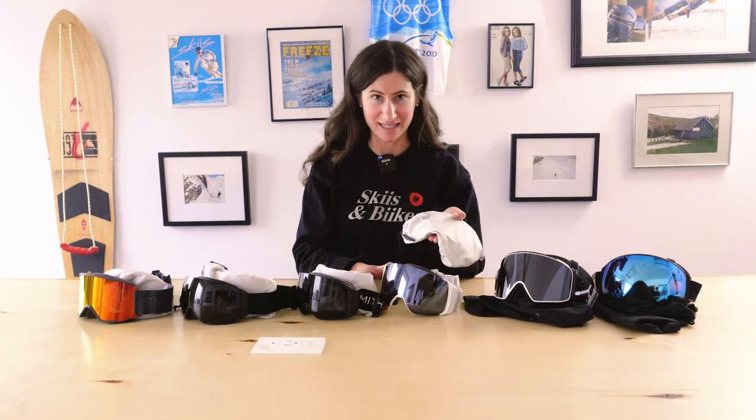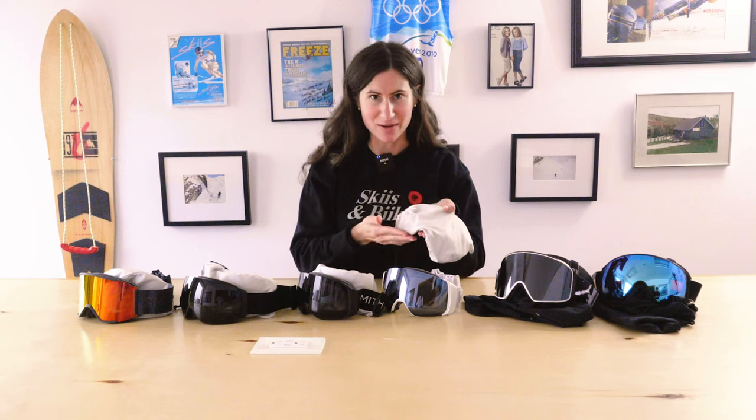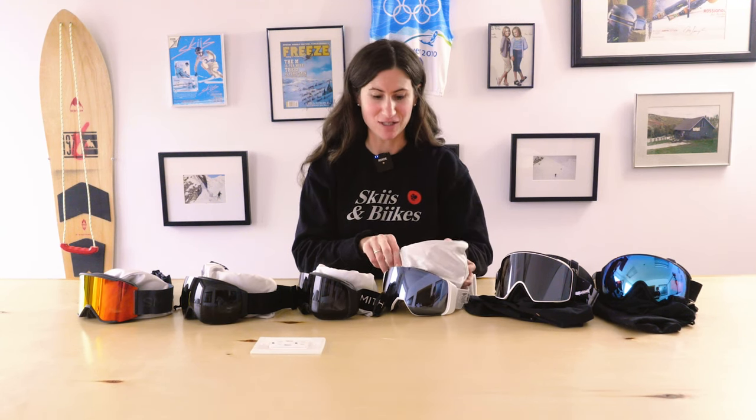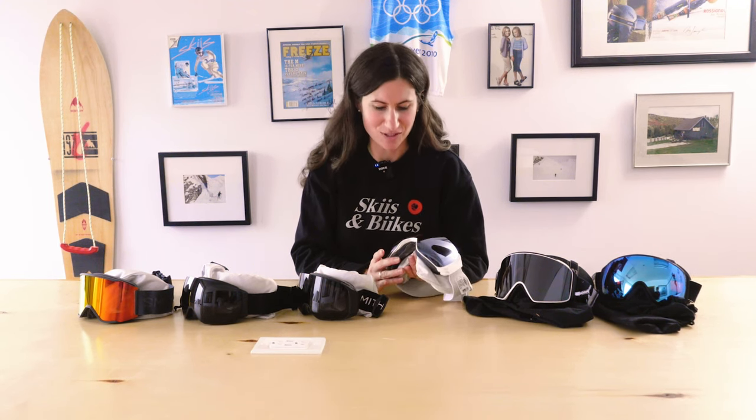The 4D also comes with a second lens that has that same curve to the bottom — that's your low light lens that's included. The 4D Mag is $369.99, still up there but packed with so many features that you're not gonna be able to resist.